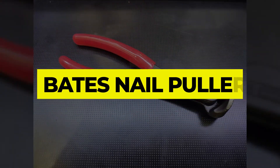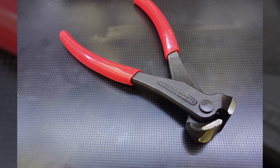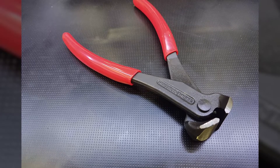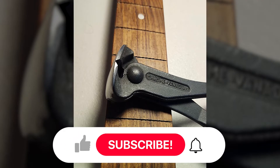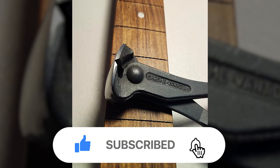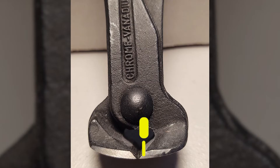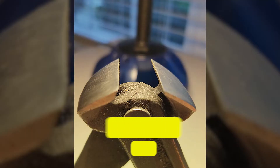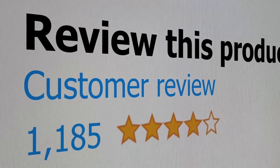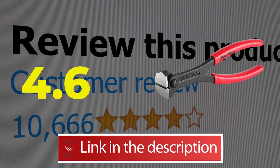Number 1: Bates Nail Puller. The nail pulling tool by Bates is currently one of the best options you can opt for in this category. It is a 7-inch nail removing tool that comes with a plier jaw design, making it a very convenient option. Main features include high-carbon steel construction for maximum durability and soft plastic coating on the handles. This product's customer review is 4.6 out of 5.